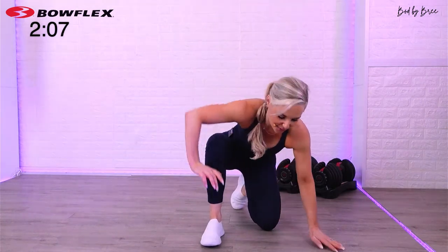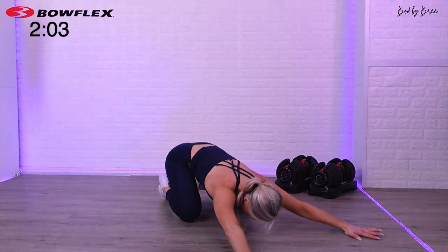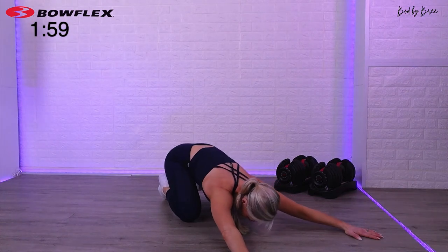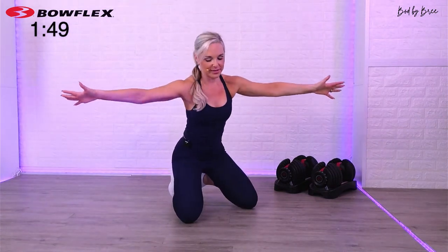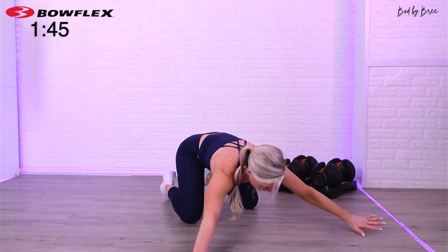Just sink back into a child's pose. Wherever you're at, take those arms out, hold that child's pose. Now kind of twist into it — shift your weight side to side. Feel the stretch through your armpits as you go side to side.